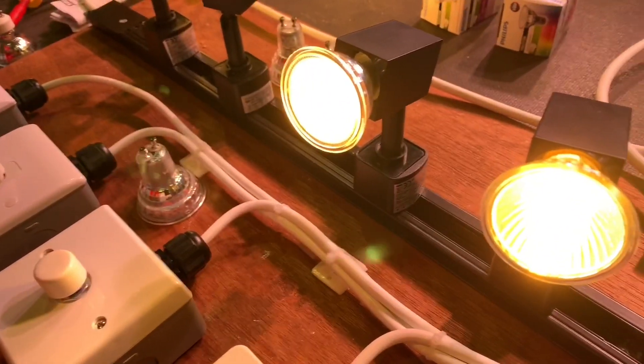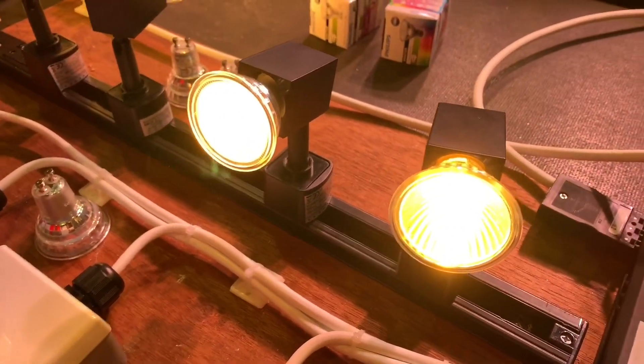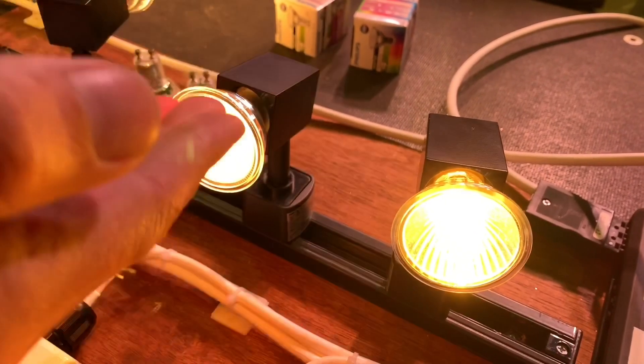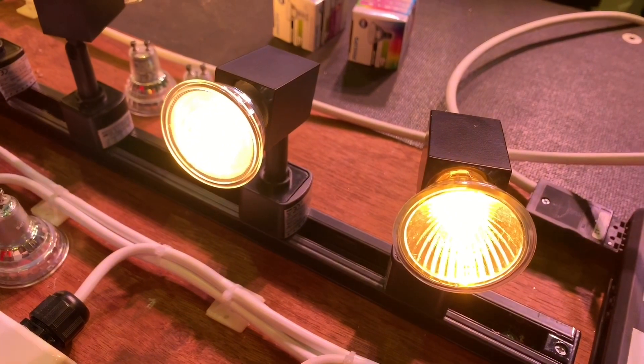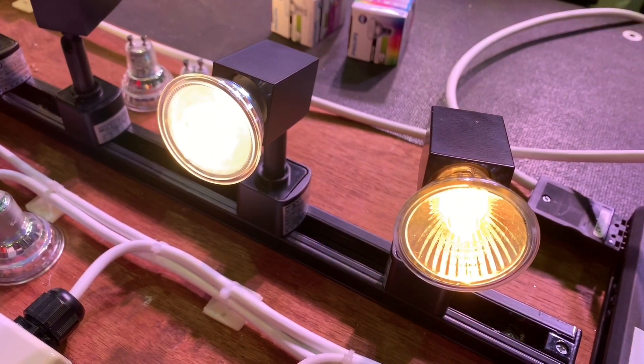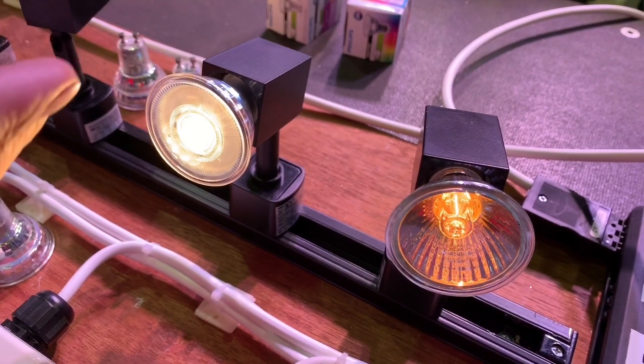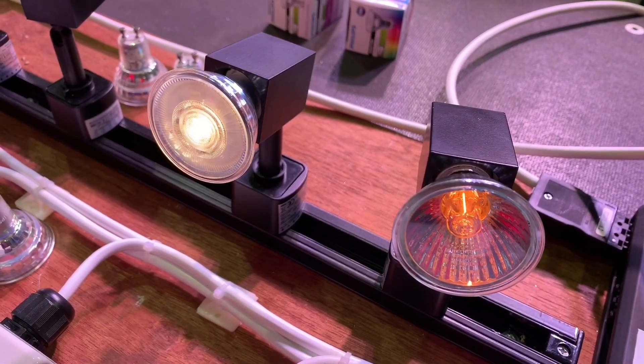So this lamp is a traditional halogen lamp, and here's our LED lamp. If I just start dimming those down, you'll see that the halogen lamp is going towards a more orange colour, but the LED lamp is dimming without actually changing its colour — it's just changing its brightness.